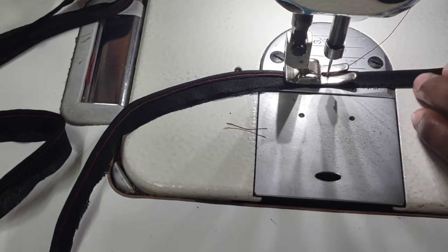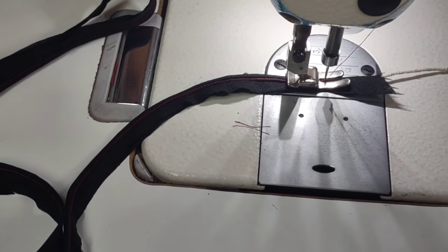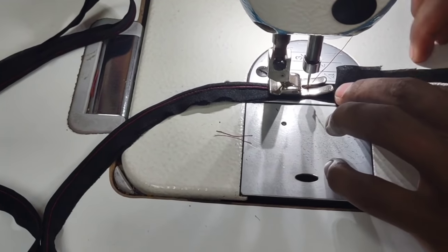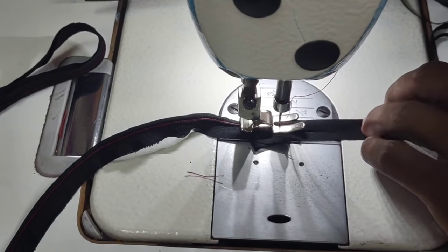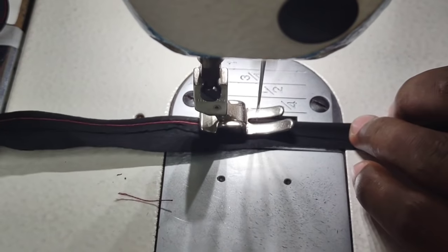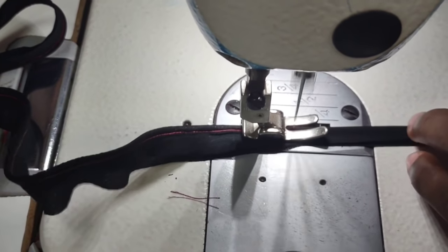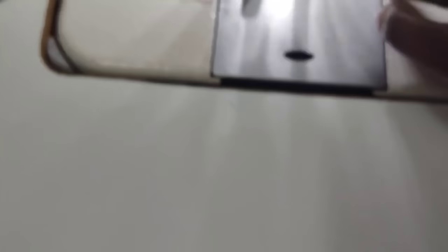I am going to make this piece. These are the two sets we made. You need to make a piece.